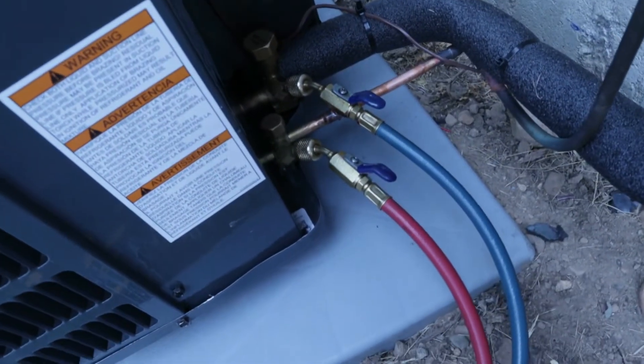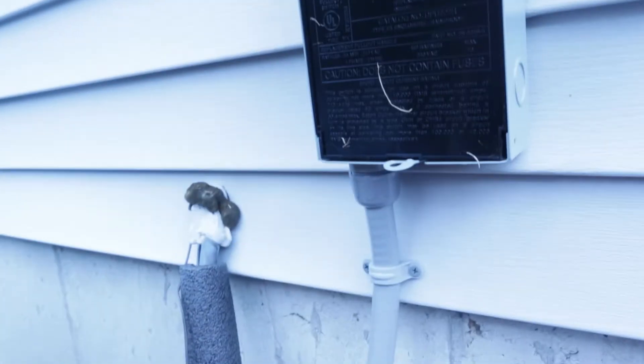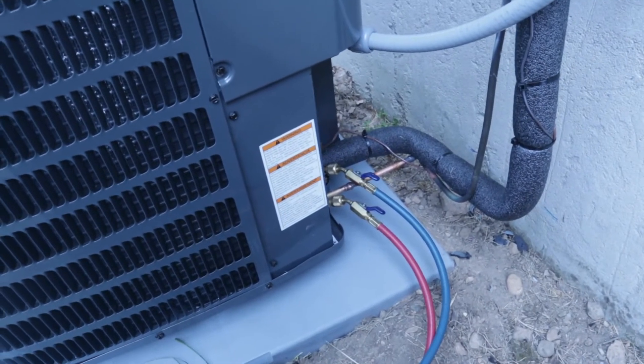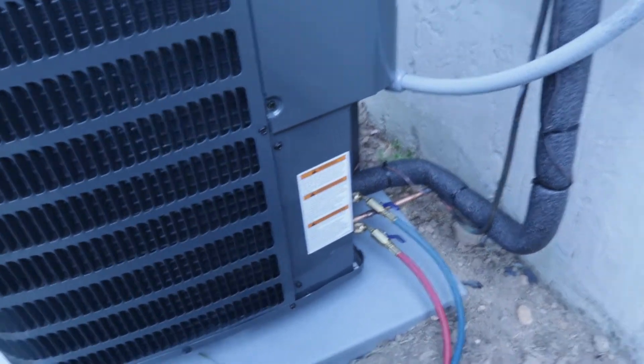Our service ports are now wide open. We're putting the disconnect into the on position, the breakers in the panel inside the house are back on, and the thermostat is already calling for cooling. All I need to do is flip on the blower switch on the furnace and as soon as that switch comes on this unit should start right up.